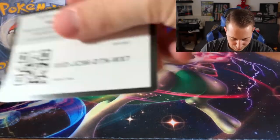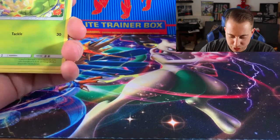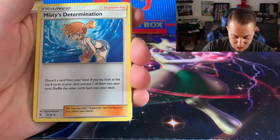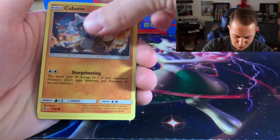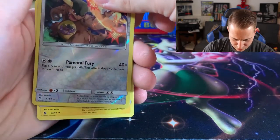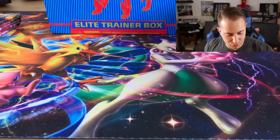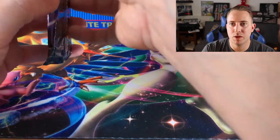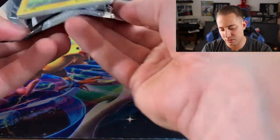Fourth Hidden Fates pack: Sabrina's Suggestion, Metapod, another Misty, Pikachu, Voltorb, Koffing, Cubone, Kangaskhan reverse rare, and a Jolteon non-holographic. We did get a reverse rare, which isn't bad, and we already pulled our full art shiny. Sky's the limit, guys!